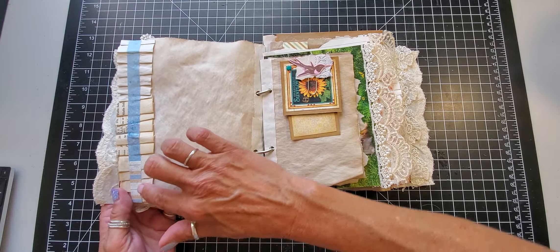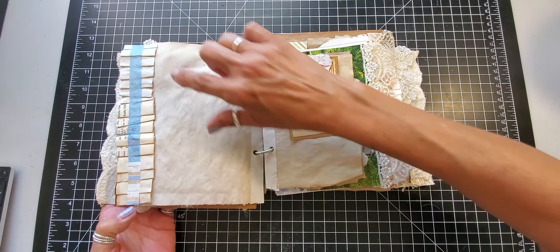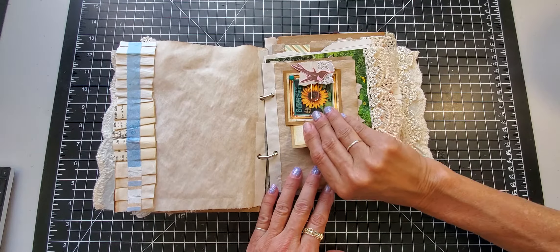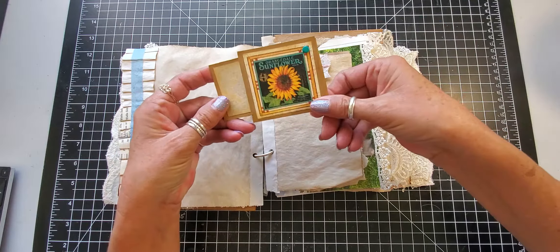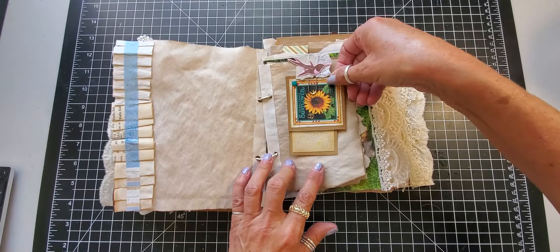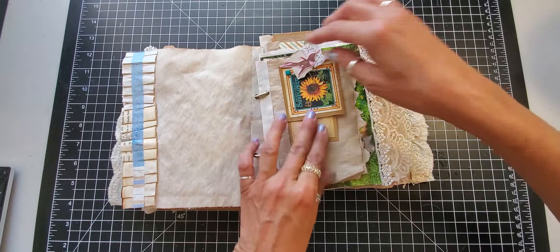I put the ruffle on this side as well — this is a machine-sewn ruffle — and then I just put some paper over the stitching. On this side I added a little flip tag that says orange, dare dale, sunflower, so you have a place to write. And this little hummingbird paper clip just holds it on.